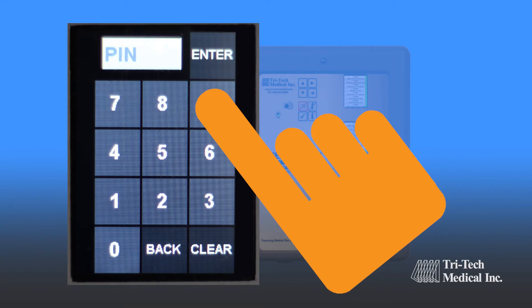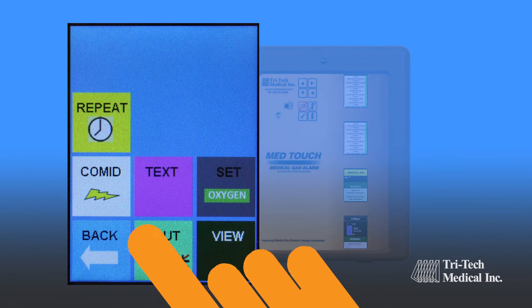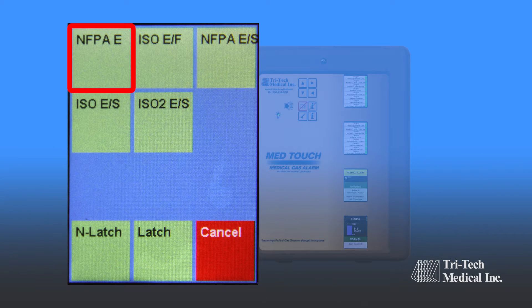MedTouch Master Alarm labels are selectable from the preloaded data file in NFPA and ISO formats in English, English-French, or Spanish languages.